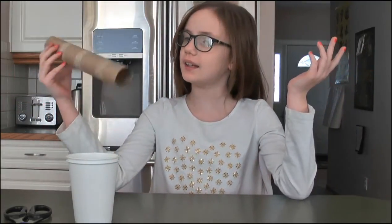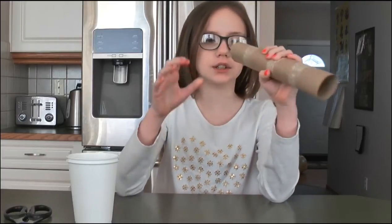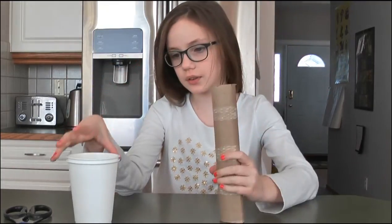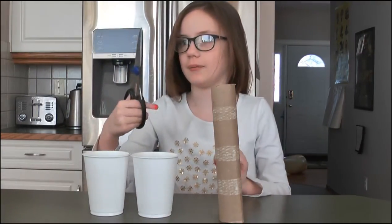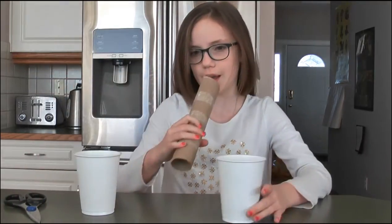Hey everybody, AJ Champion here. Today we're doing another life hack video. We're going to use a toilet paper tube and two plastic cups. We're going to cut a hole in each cup to put into the tube, and this also makes you louder.